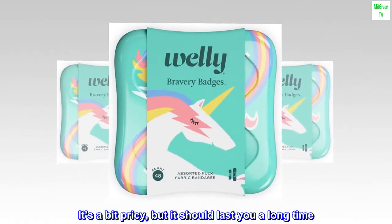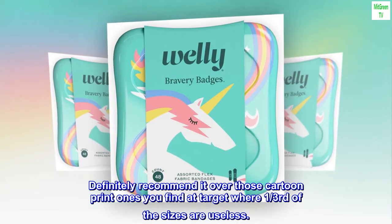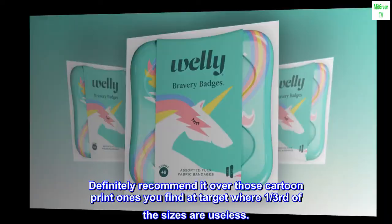It's a bit pricey, but it should last you a long time. Definitely recommend it over those cartoon print ones you find at Target where one-third of the sizes are useless.